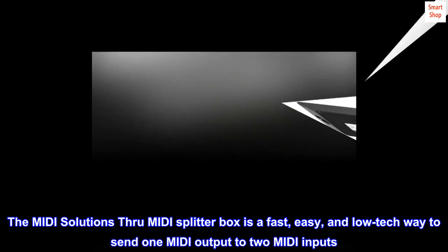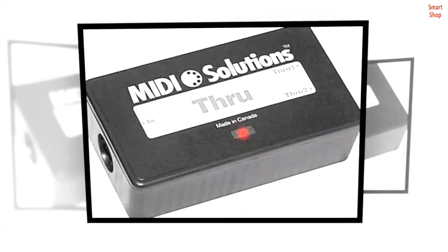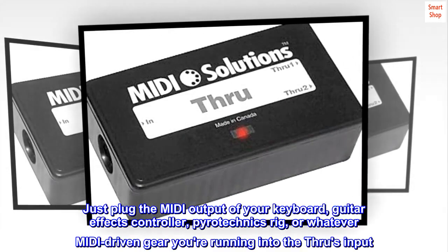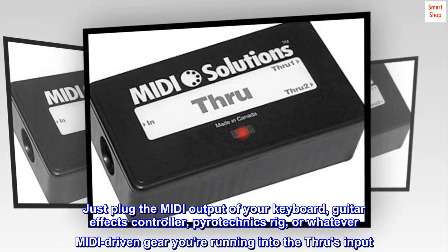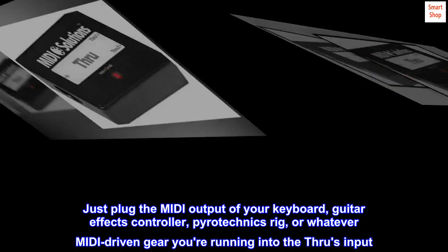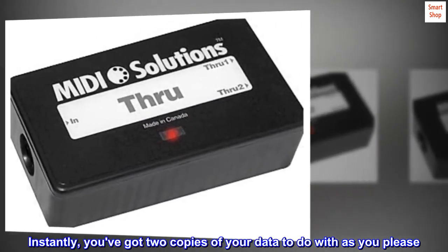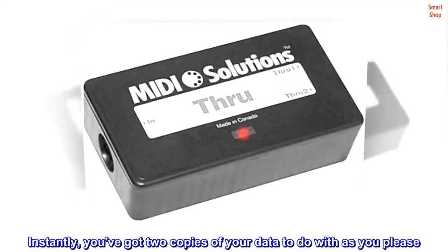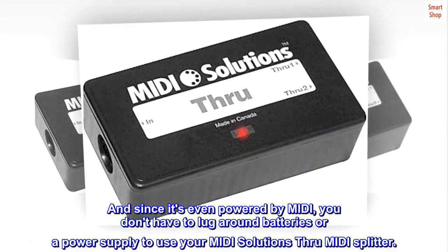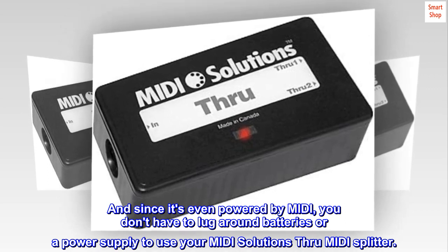The MIDI Solutions Through MIDI Splitter box is a fast, easy, and low-tech way to send one MIDI output to two MIDI inputs. Just plug the MIDI output of your keyboard, guitar effects controller, pyrotechnics rig, or whatever MIDI-driven gear you're running into the Through input. Instantly you've got two copies of your data to do with as you please. Since it's even powered by MIDI, you don't have to lug around batteries or a power supply.